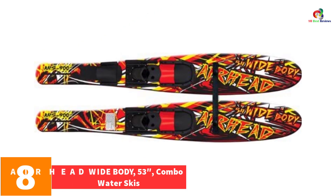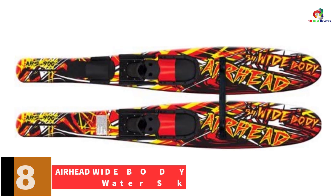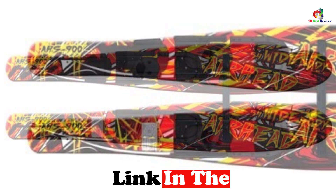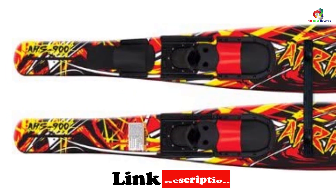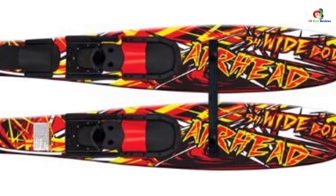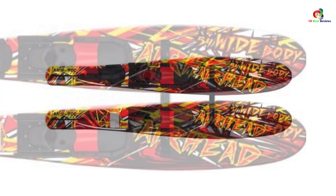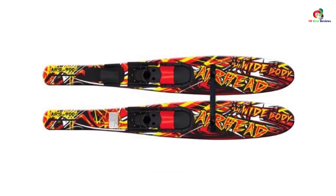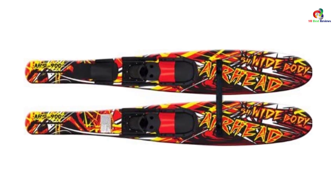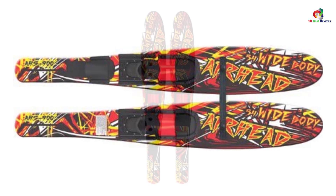At number 8, we have the Airhead Wide Body 53-inch Combo Water Skis. Airhead introduces a powerful ski that gives you confidence and control to help improve your skiing. It features heavy-duty construction for various environments, a removable crossbar for first-timers, and adjustable dual-density bindings for extra comfort and control. The ski also features fiberglass with reinforced nylon fins for tracking, supports a favorable weight capacity, and has wide tips for easy popping out of waves.